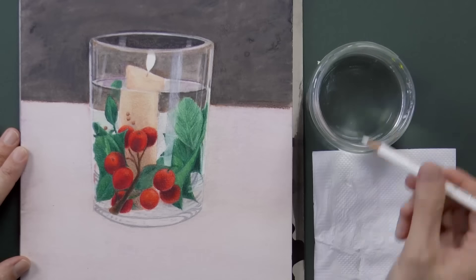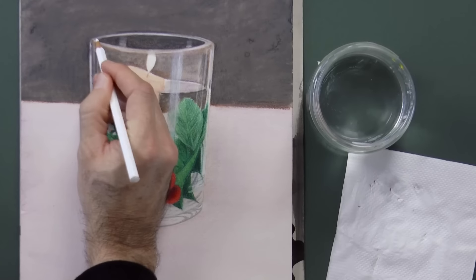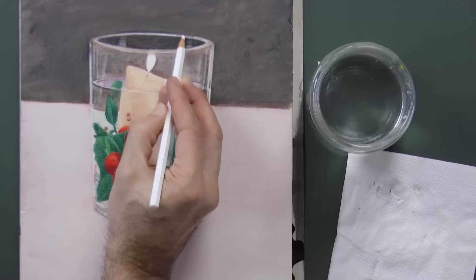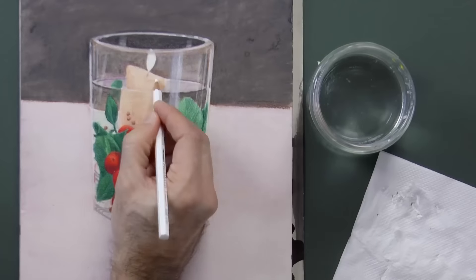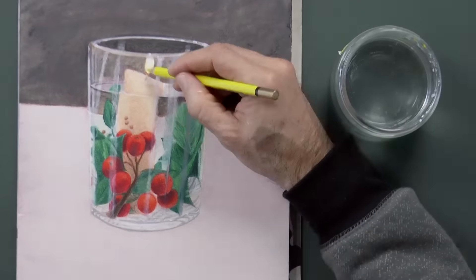Then with the white, we pull some lights. To give an effect of more intensity, we can dip the tip of the pencil in the water. In this way, when we apply it on the paper, it leaves a lot of thick pigment.